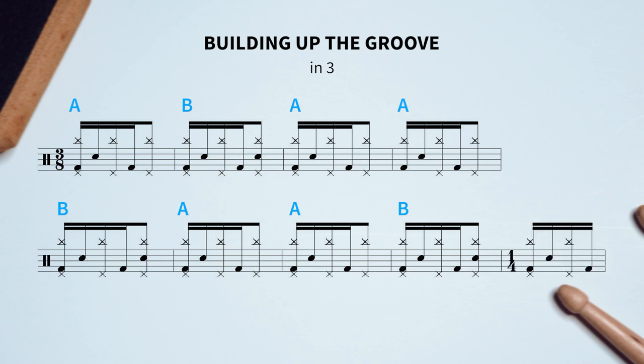There's also one beat more to the groove because, remember, we were actually in 4/4 and not 3/4. But it's basically the beginning of the same pattern of either A or B.